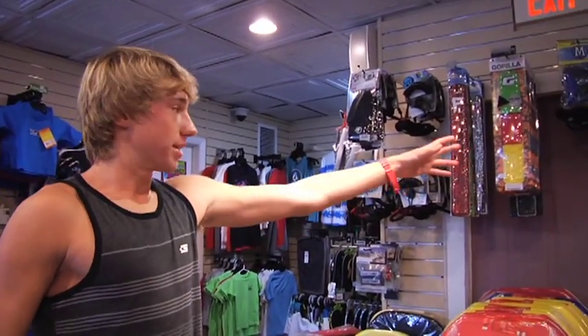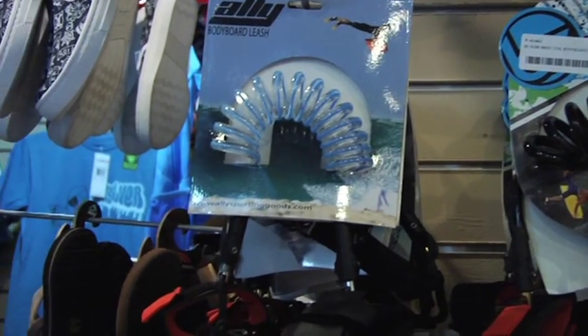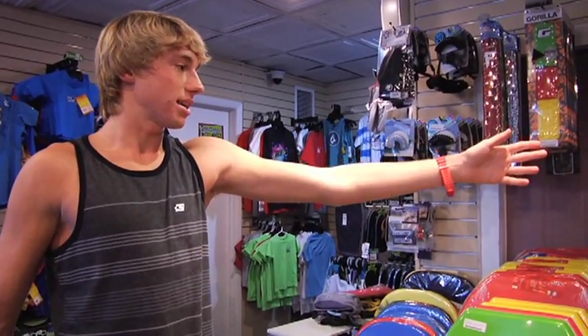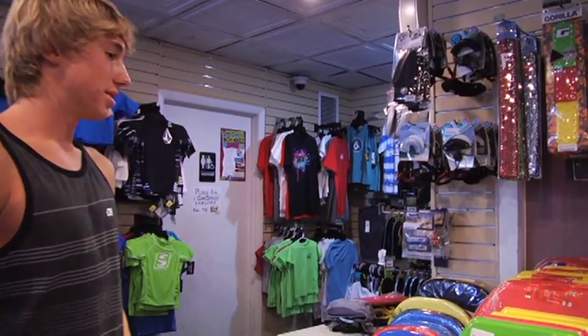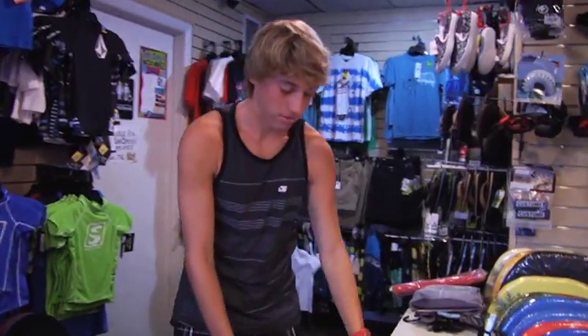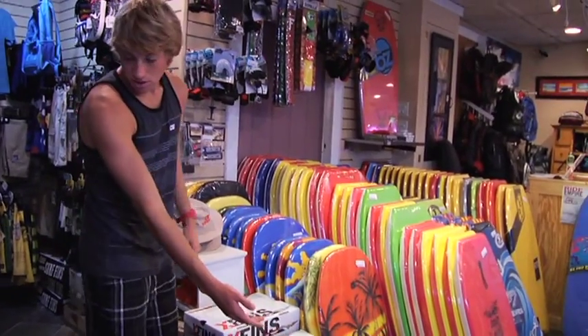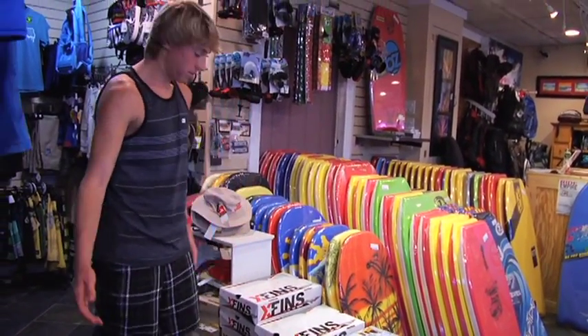We also have a lot of accessories. We have your double coil leashes, bicep wrist leashes, fin tethers, fin socks, we even have bodyboard wax, bodyboard videos, and also a wide variety of swim fins. Got your Custom X swim fins, your Churchill swim fins, your Hydro swim fins.